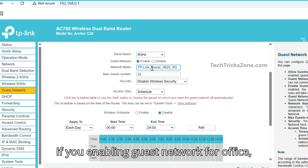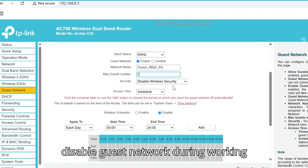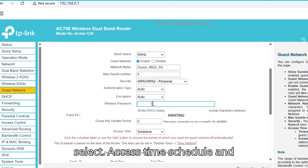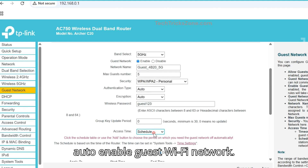If you are enabling the guest network for an office, you can set a time schedule to enable and disable the guest network during working hours only. To enable the schedule, select Access Time Schedule and select the days, start time, and end time to auto-enable the guest Wi-Fi network.